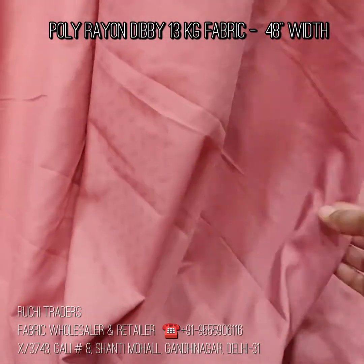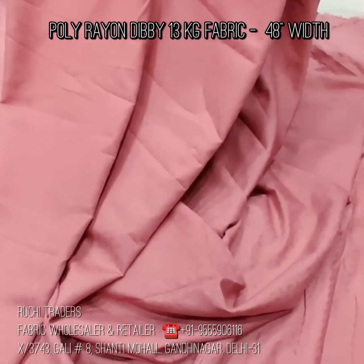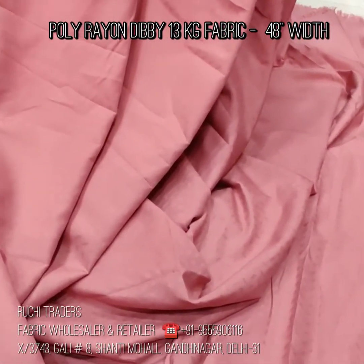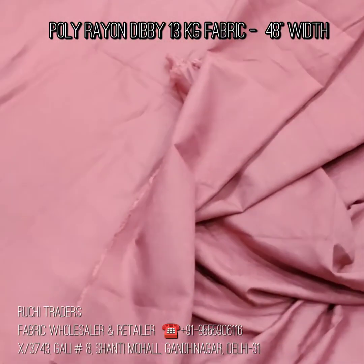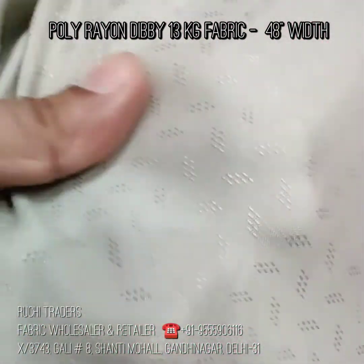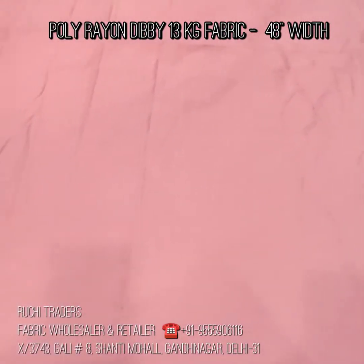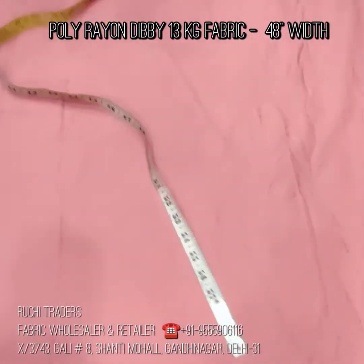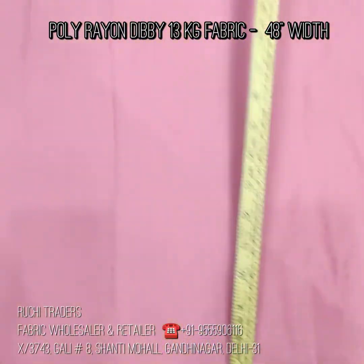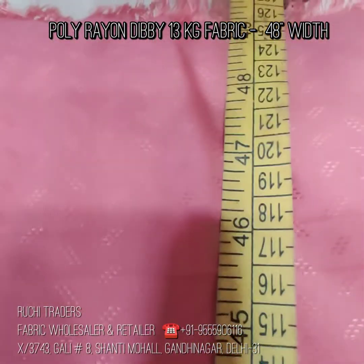In this fabric, you can also make a dress, top, gown — whatever, depending on your imagination and creativity. You can see the embroidery and whatever work you do and make the garments. One color is this, and the other color is this. You can see the design and the fall of the fabric. Now showing you the measurements — the width of the fabric. You can see the fabric comes at 48 inches, actually 48 plus, around 49.